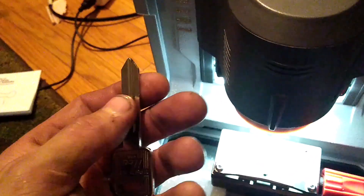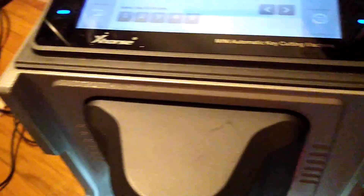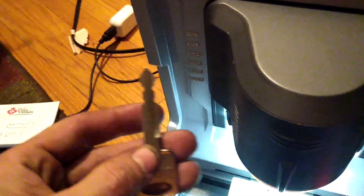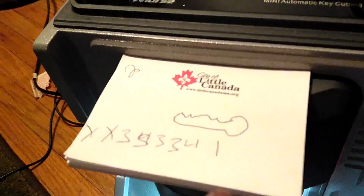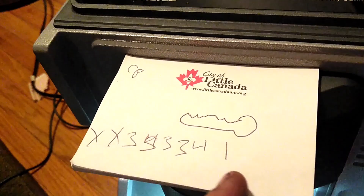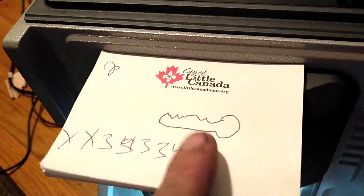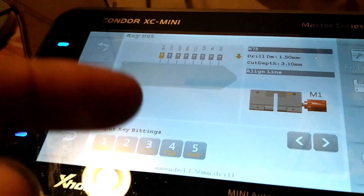For any of these Fords, H75 will be just fine. So this is the actual key for the lock we just decoded. This is the code we got: 1, 4, 3, 3, 5, 3. I'm reading it backwards because of the direction of the key in my picture — the tip orientation on my drawing is opposite to how the cutter inputs it, so we just input it backwards.